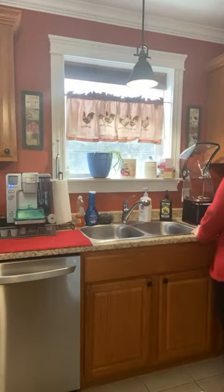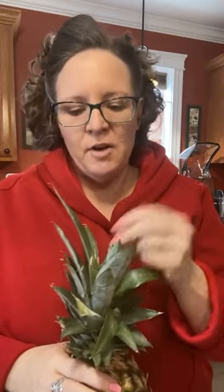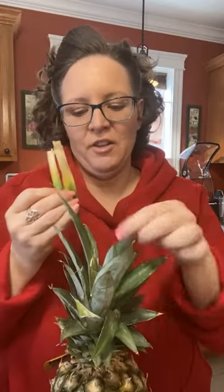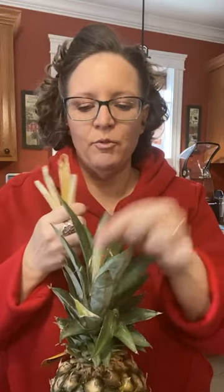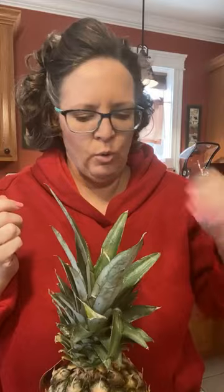Pineapple! I'm going to let the batter sit because it's better as it thickens up for a few minutes. I got myself a pineapple-y pineapple. Somebody told me if the leaves pull out easy, it's ripe. I walked around the commissary yesterday trying to yank on all of these things and couldn't get them to come out — none of them! Now look at them. That one's sharp — holy Hannah!